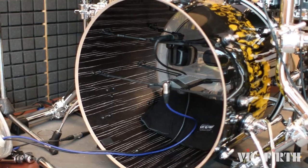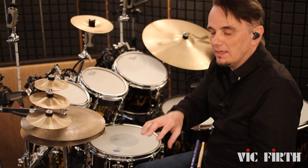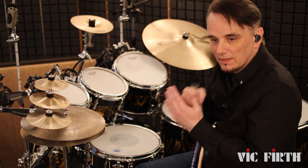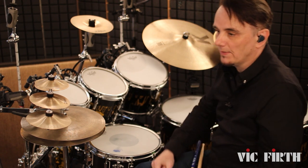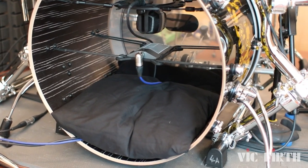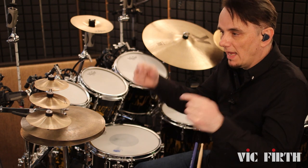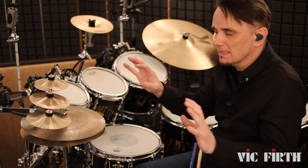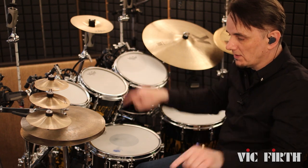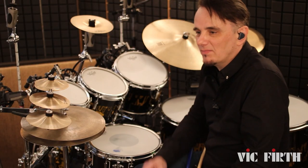Inside the bass drum I use this thing called a Kick Pro Pillow. It's a pillow about that wide and inside is sand, so it actually leans up against the batter head and doesn't move no matter how hard you hit the bass drum. I've also got a very small pillow resting on the bottom of the shell, because when you've got bass drum mics inside you can get something called a standing wave — a horrible sort of ping — that's because in an empty bass drum the sound is reflecting off the perfect circle which is the inside of the bass drum. So you need something to interrupt that, otherwise it's a pretty unpleasant sound.